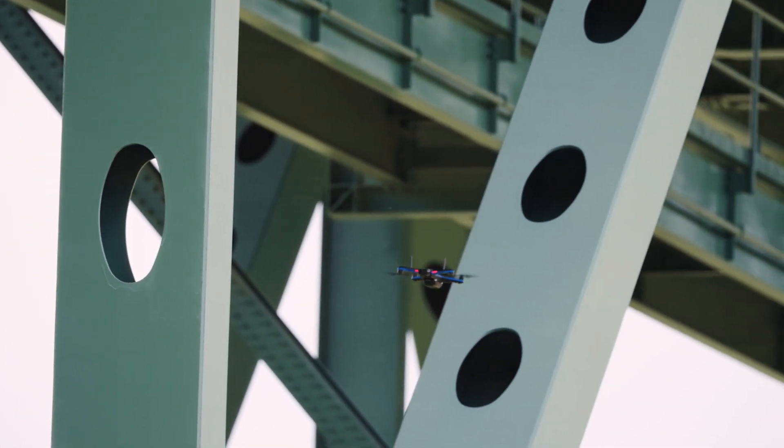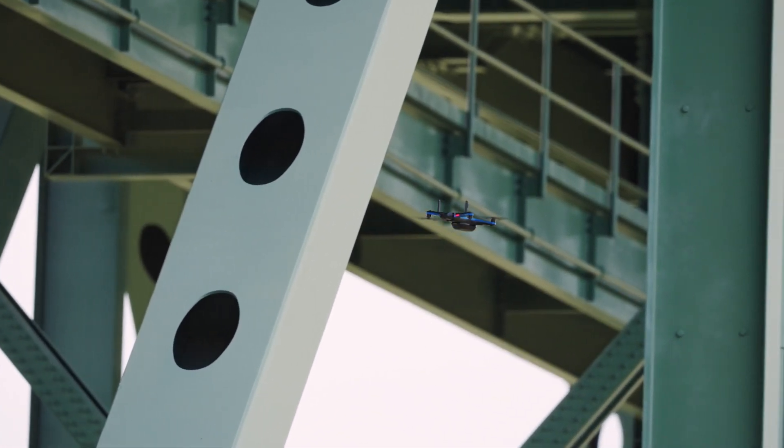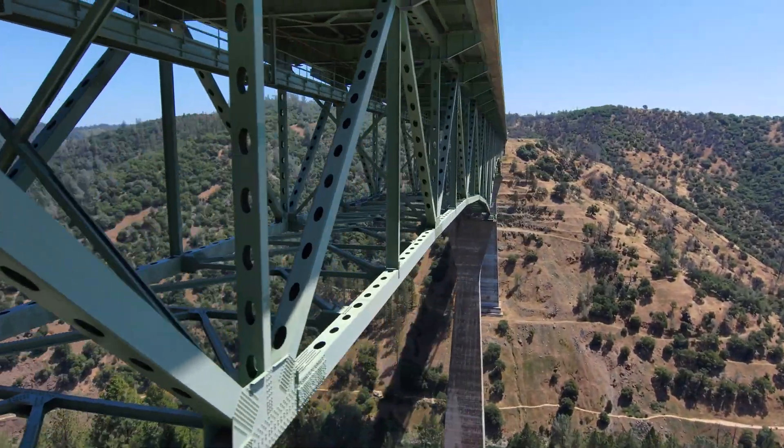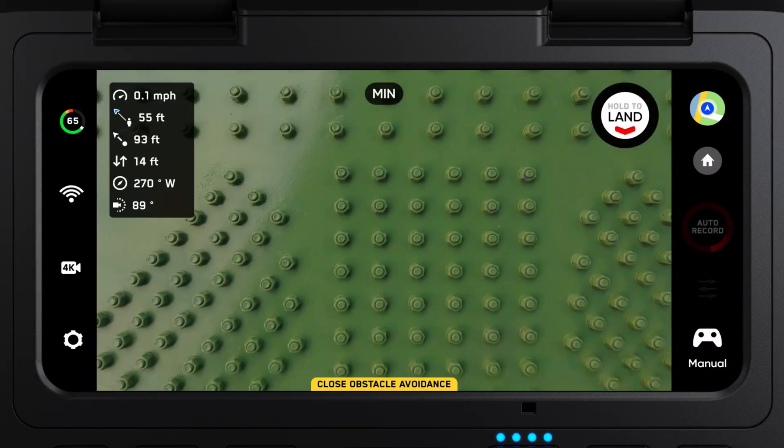Obstacle avoidance is always working, whether you are flying manually or flying autonomously in 3D scan. If you need to reduce obstacle avoidance, you can do this in manual mode, allowing you to get into those hard-to-reach places.